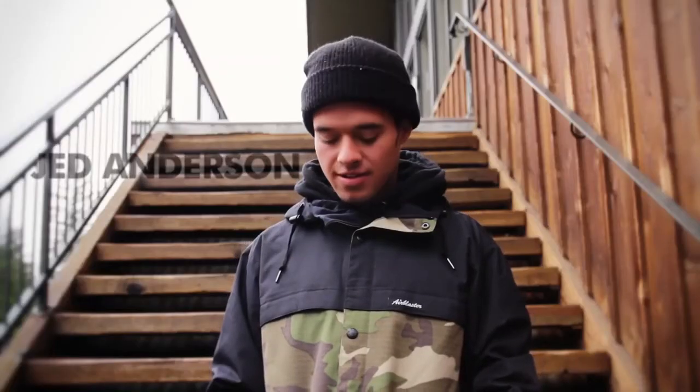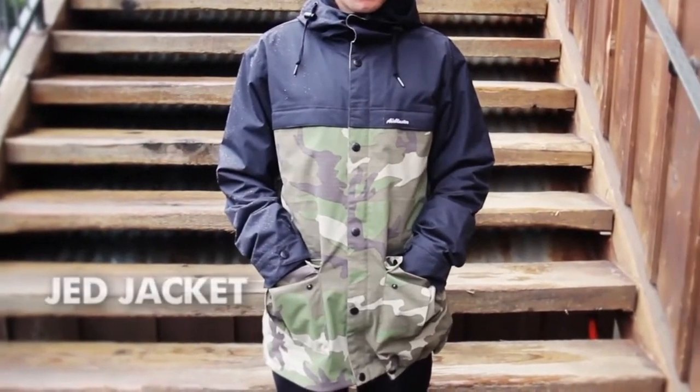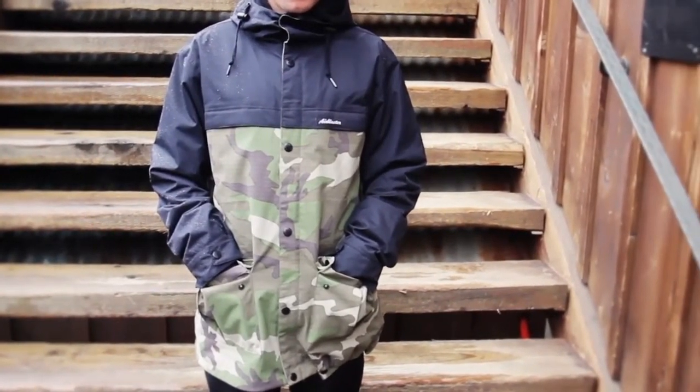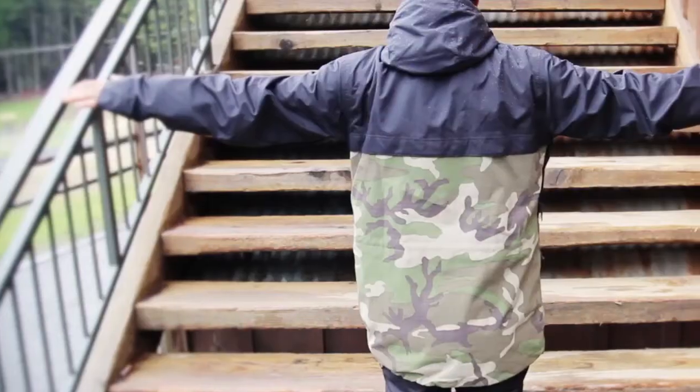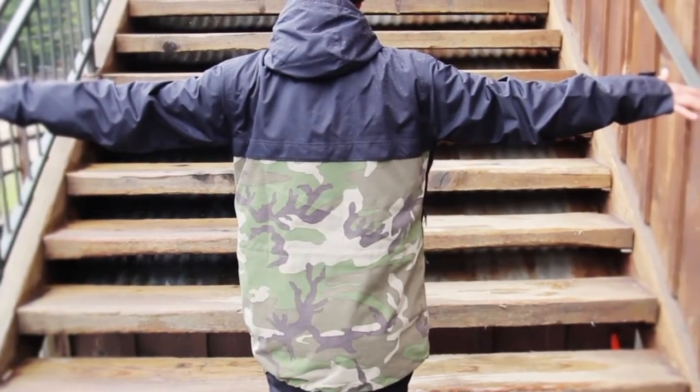Hey, what's up? My name is Jed Anderson, and this is my signature jacket called the Jed jacket. I made this jacket in four different colorways, and this is pretty much the craziest one. I kept them all really basic and just did solid colors because that's what I like to wear.